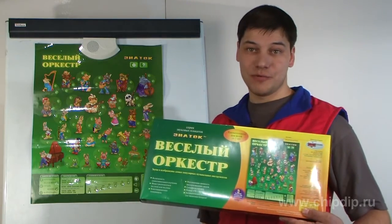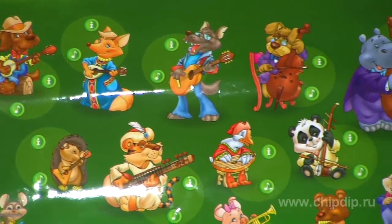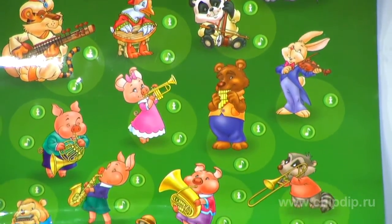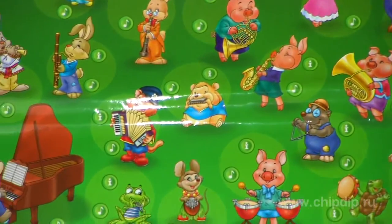Combining high-tech solution, ecological compatibility and exquisite appearance, the electronic posters of the Aspera series are easy to use and will help parents start teaching their children.